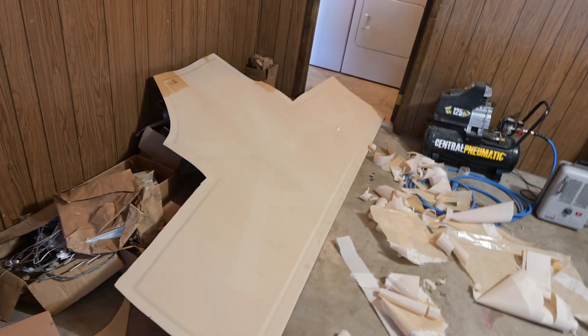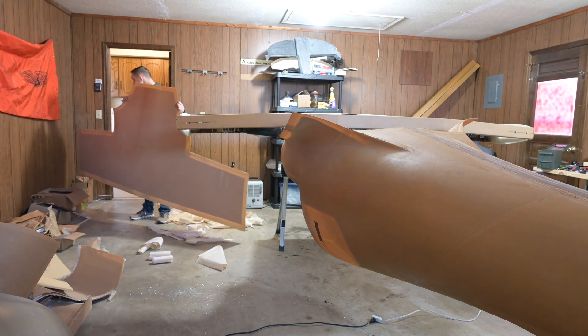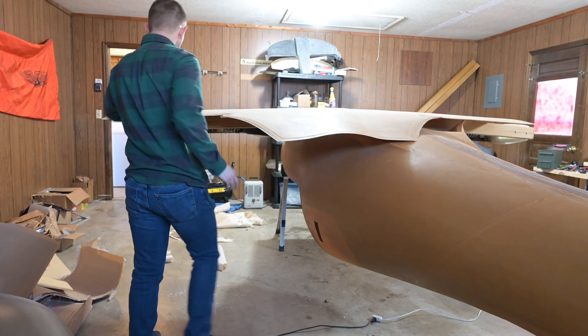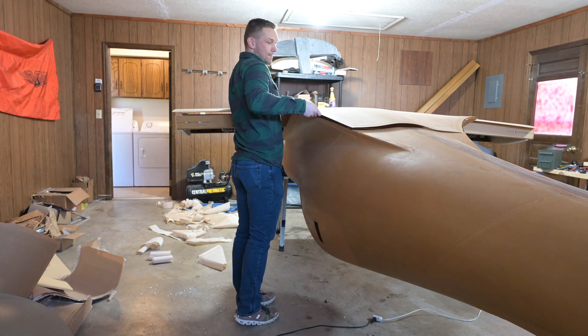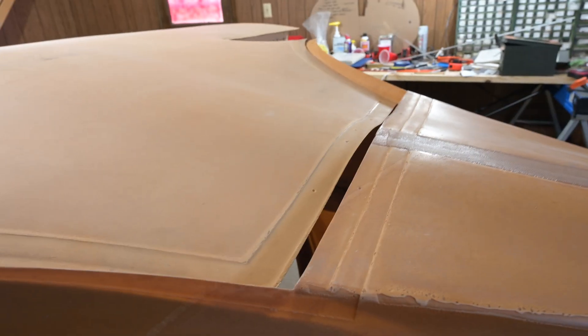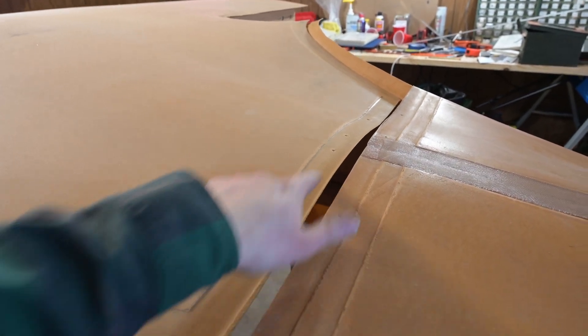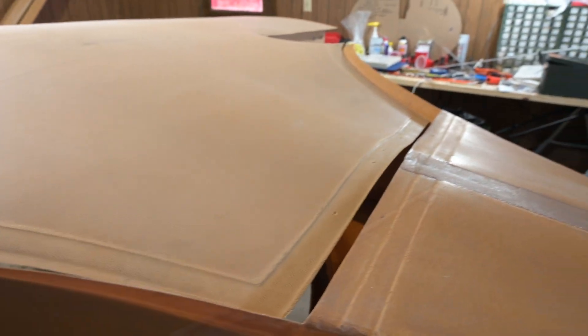What a mess — I did not expect that peel ply to be that hard to peel off. The next step is to drill out the holes that are clearly marked in the mold and then cleco this in, which is going to help align everything up.